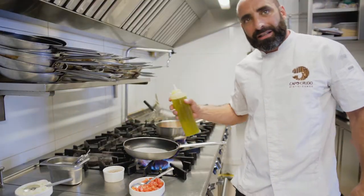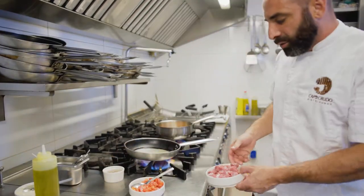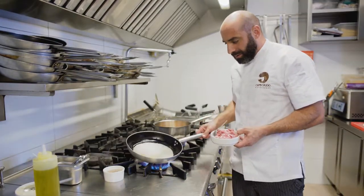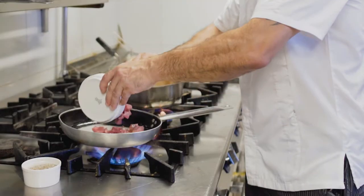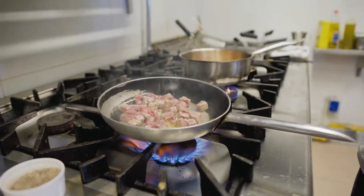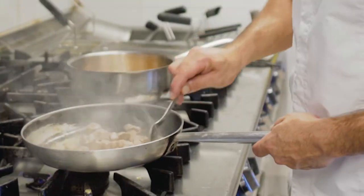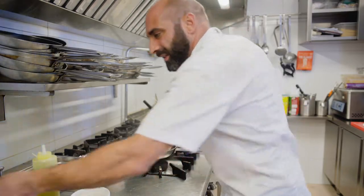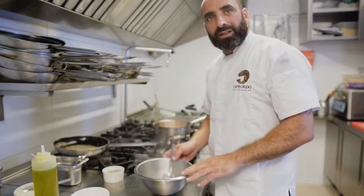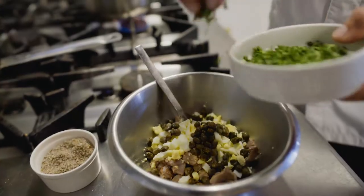We're going to start to make the stuffing for the totani, and we're going to start with the tuna belly. We need to have the pan really hot before we put the tuna — we're going to just seal it from the outside, we don't need to cook it all the way through. Salt and pepper, season, give that nice brown color. So the tuna is ready. In a mixing bowl, we're going to mix all the ingredients together: the eggs and some capers.